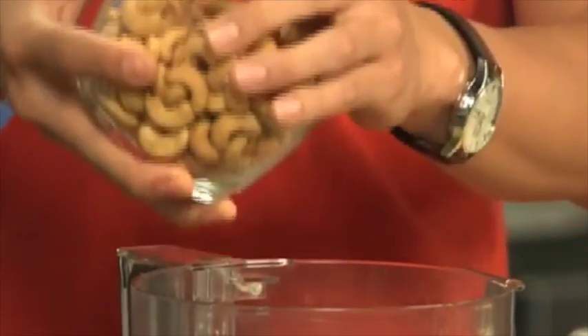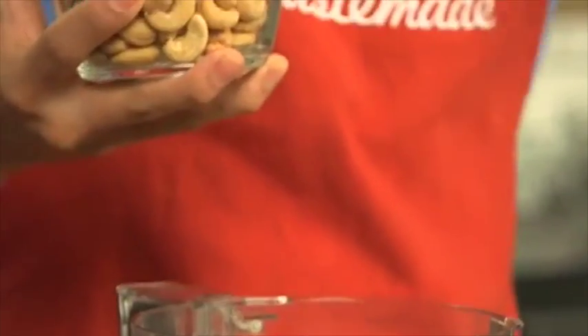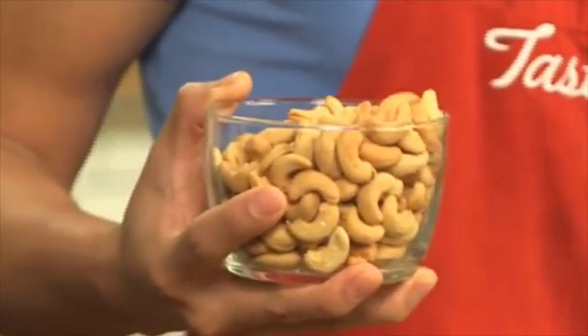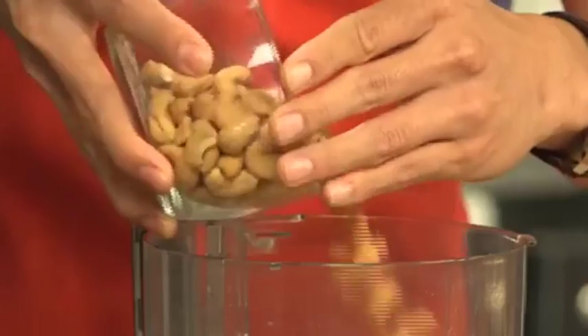If you guys want the measurements and the whole recipe, look at the comments below — we're going to post all the recipes there. Do you guys make your own sauces at home? What kind of sauces do you make? So we've got some water and some roasted cashews. You can play around with the different ingredients — if you want a thicker sauce, add a little more nuts; if you want it more liquidy, add more liquid. Super easy, you can't go wrong.